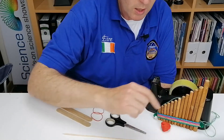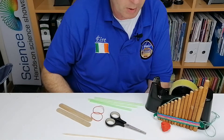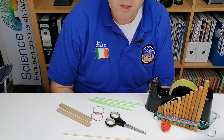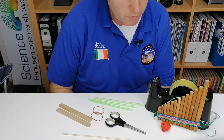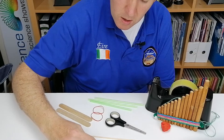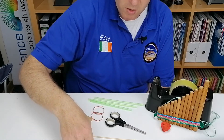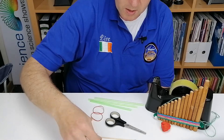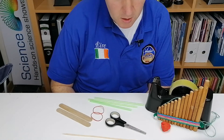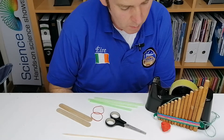I've measured out the lengths of the smallest of these panpipes, and I have those measurements in the description of this video. If you want, you can make this little thing out of card — I've put in the distances for the first one. So if you want to try and tune it up, you can put this piece of card into each of the straws and have it at the same distance as it is on this panpipes.